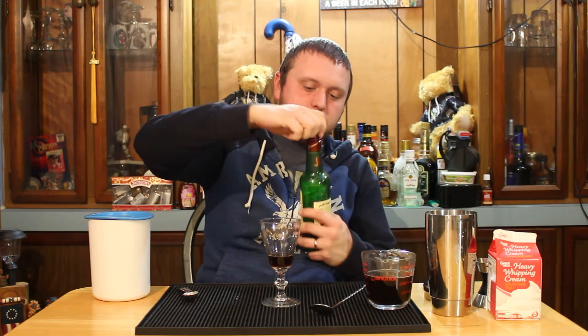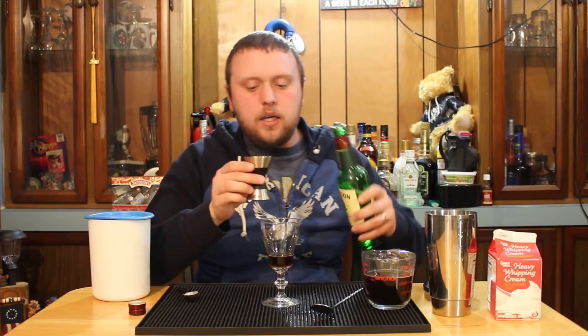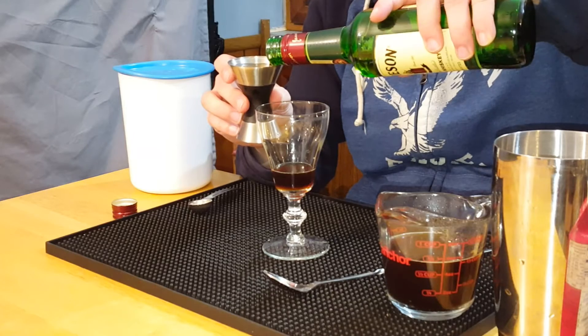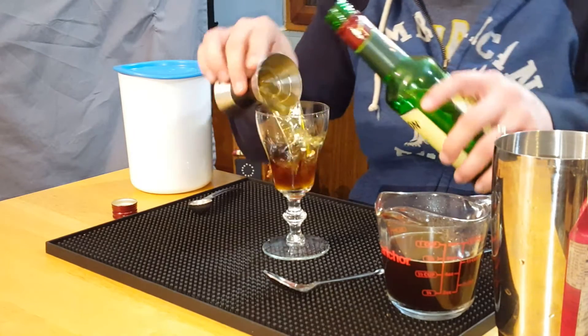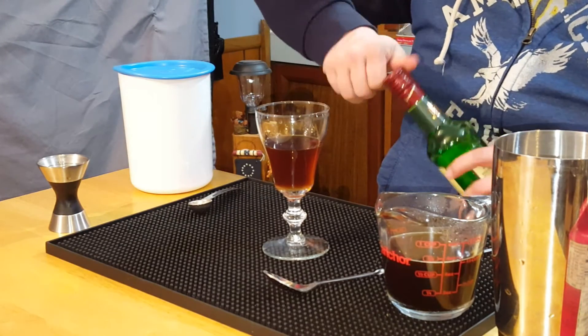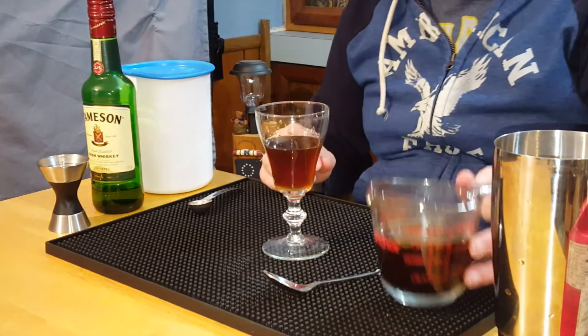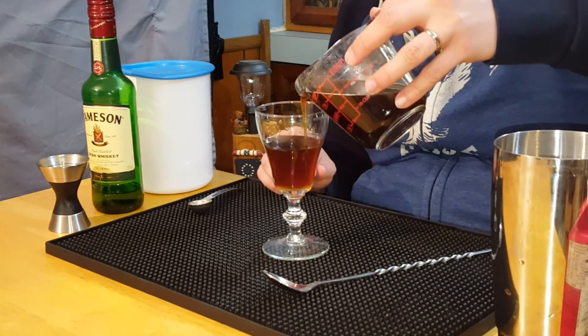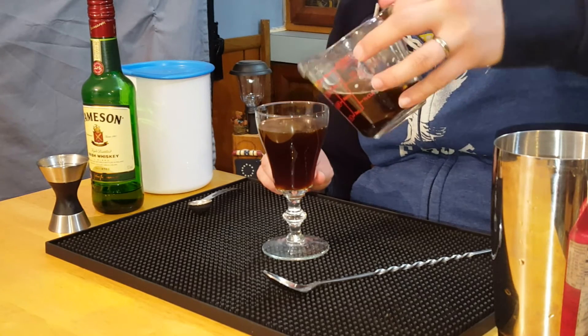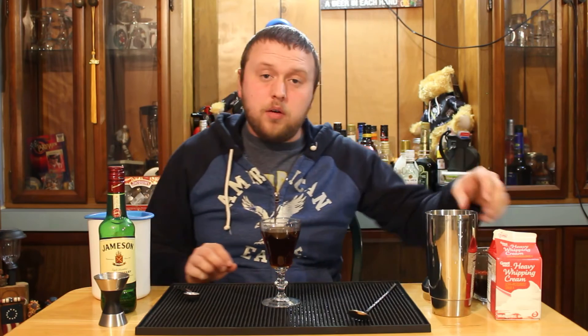After you do that, we'll take some Irish whiskey and put one and a half ounces into our mug. As you can see, that fills it up pretty good. Once we do that, you want to fill it up with some coffee. Be sure to leave a little bit of room at the top. It's best to use either a dark roast or a strong coffee with this one — it seems to go over better.